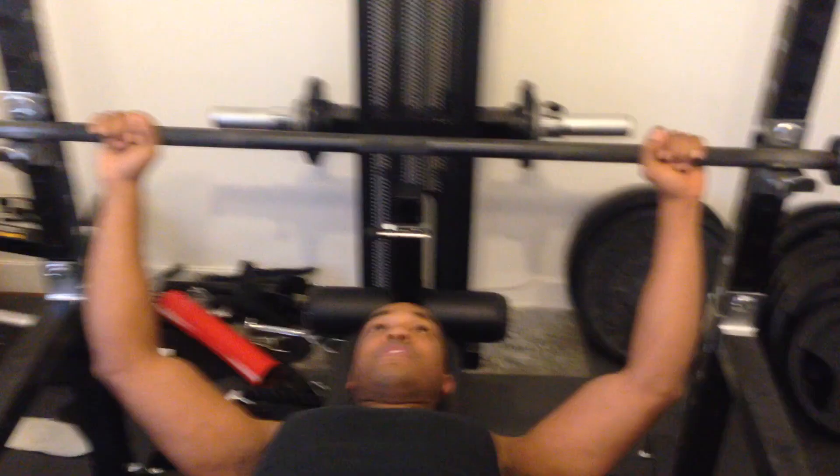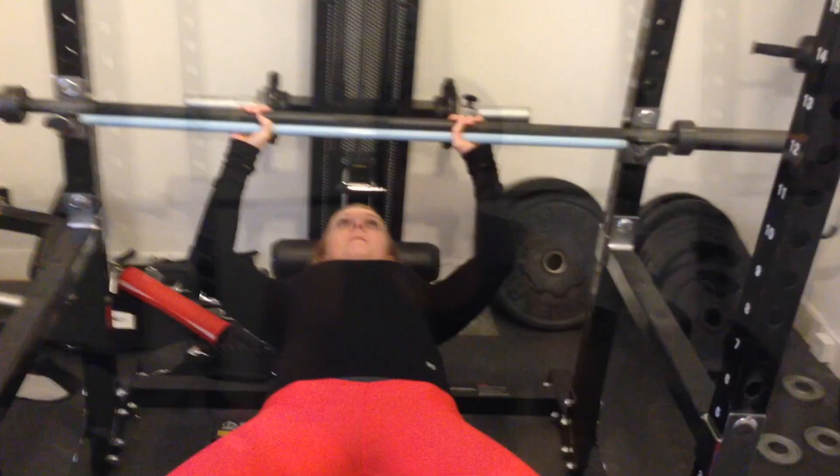Note it down, write it down, whatever you need to do to remember it — it will never change, assuming you're fully grown and an adult. If you're about 14 and benching, it may very well change. You probably shouldn't be benching at 14 anyway.